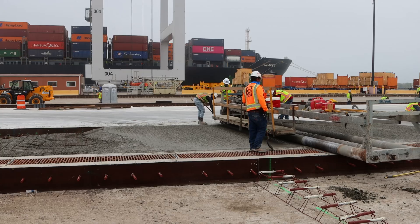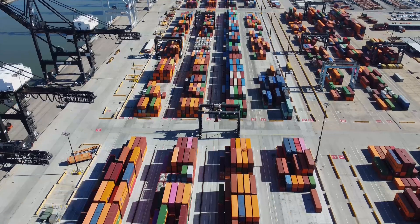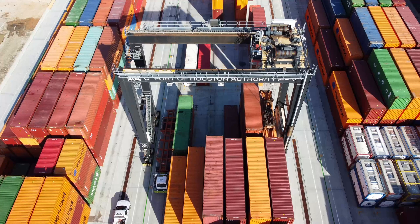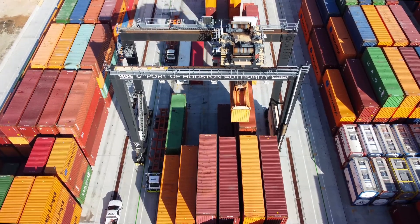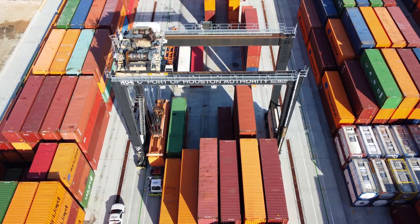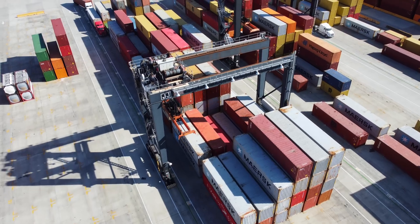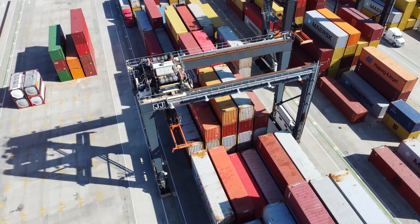Before we start, let us define what 18 inches of concrete will be used for. 18 inches of concrete would support a container yard and carry 5 stacks of loaded containers — that is quite a bit of weight, considering that each box weighs around 70,000 pounds or 27 tons. The designed lifespan of the pavement is 50 years, meaning the concrete needs to stay in place for 50 years without any settlement, major cracks, or potholes that would require extensive repairs.